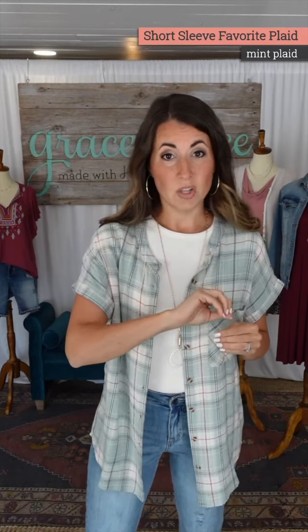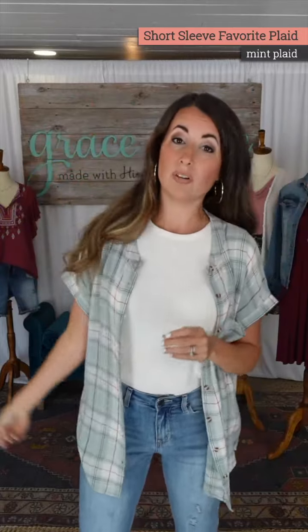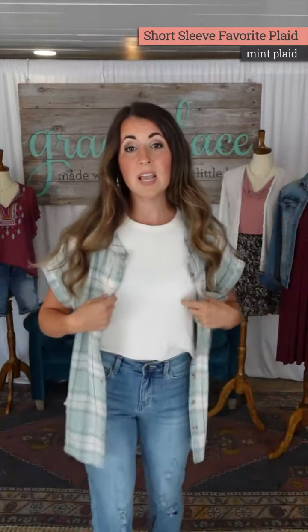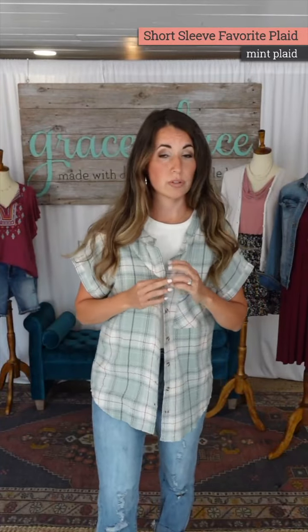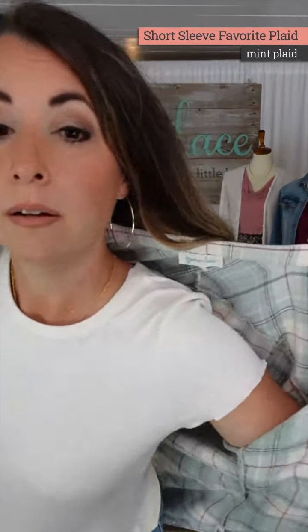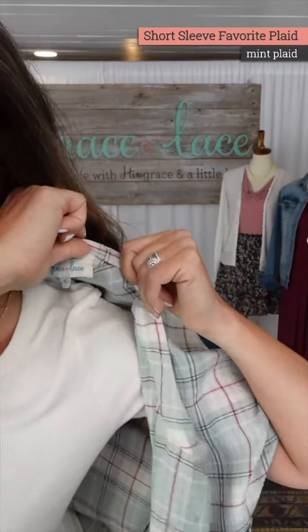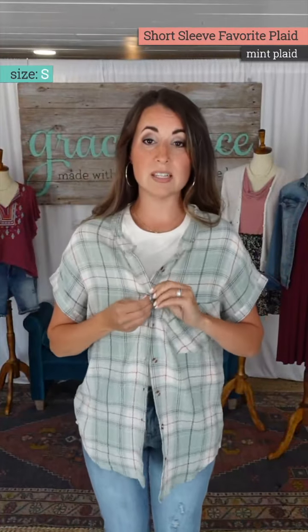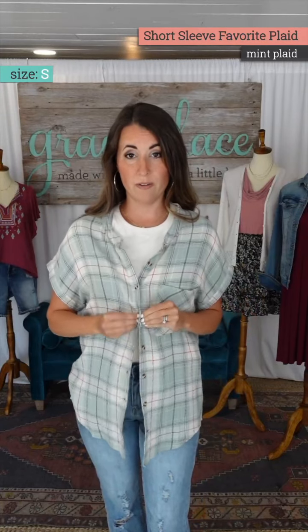I need to be super clear that the short sleeve version does not fit like the long sleeve versions. The long sleeve versions are oversized — most people can even go down a size and they're still probably oversized. This one fits more true to size.